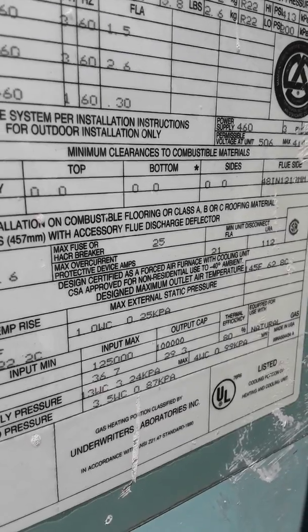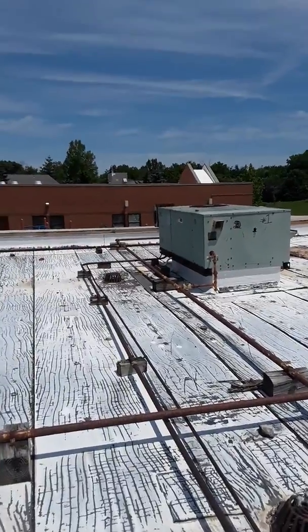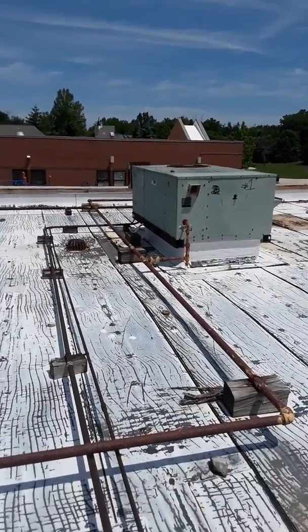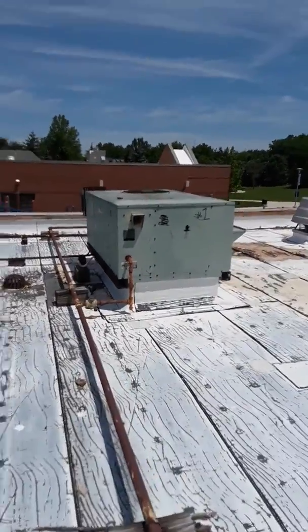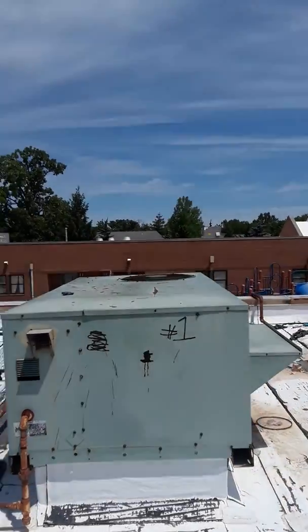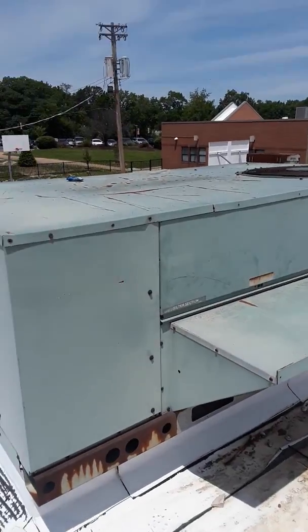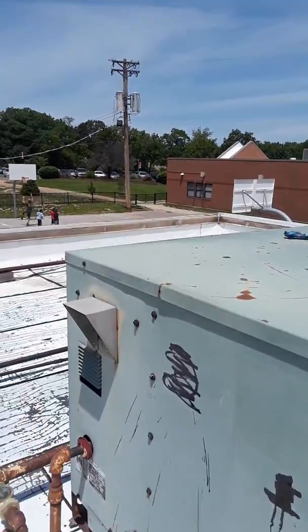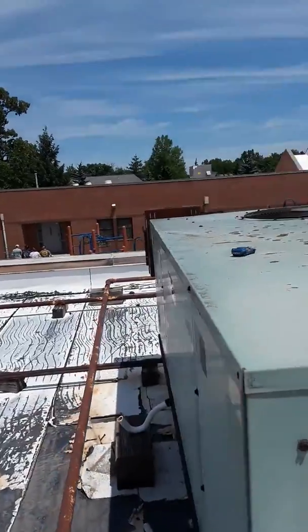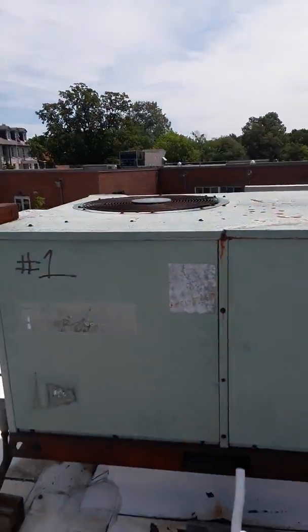125,000 BTU input. Second unit, marked number one — another Carrier, a little different footprint than normal. It's an older version. I forgot to mention the other one was side discharge.